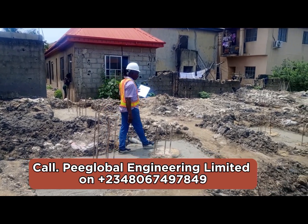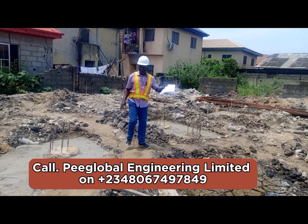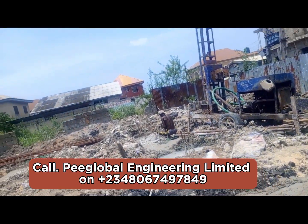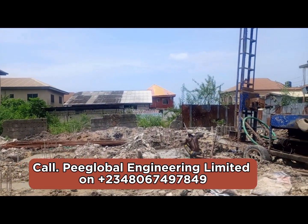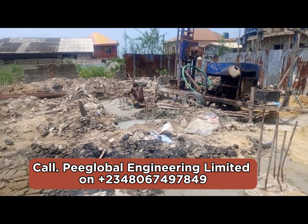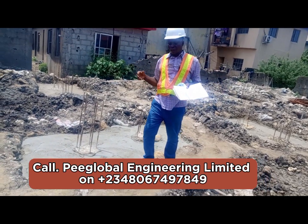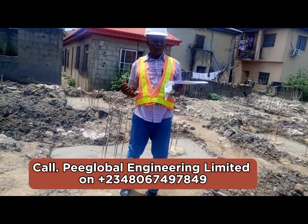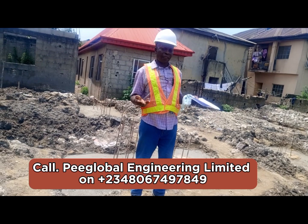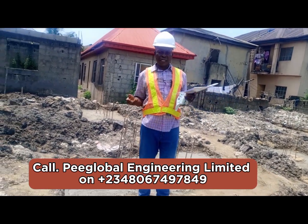We have done a lot of buildings here in Lagos. This area in particular is now critical because many houses here are sinking — because they didn't use pile. That is the reason we are using pile here. Please subscribe to the channel and turn on the notification button so you receive updates whenever I post a new video. Thank you.